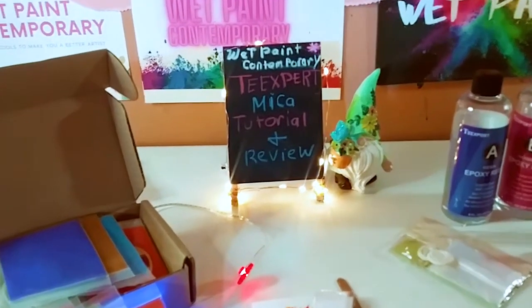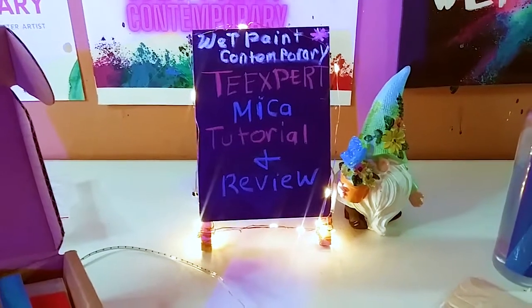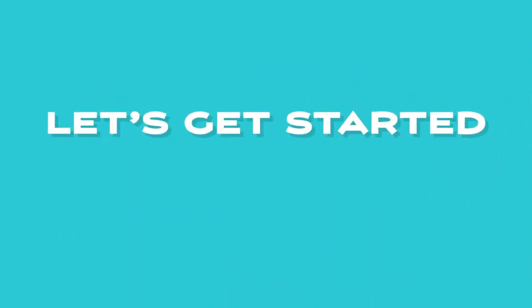Hey guys, welcome back to my channel. It's Marisa, and in today's video I am doing a Tea Expert mica tutorial and review, so let's get started.